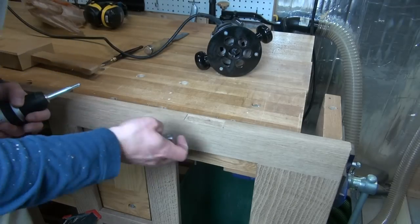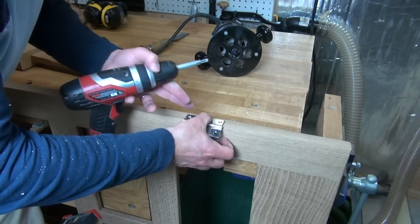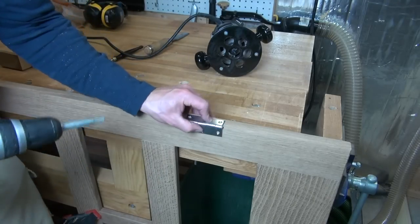Now I've got all the waste chopped out — all that's left to do is drill my pilot holes.